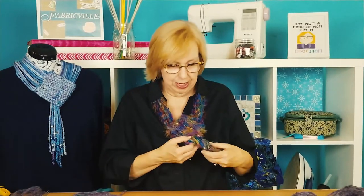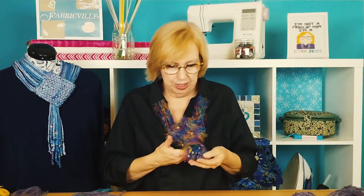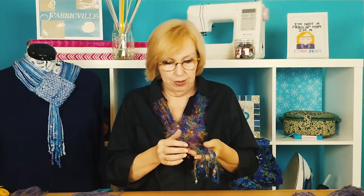Now if you're using a very fuzzy yarn like this — an eyelash yarn with a lot of texture to it — you don't have to use seed stitch or cable or anything else, because really it's the detail of the yarn that provides the texture, so you can knit every row no problem.